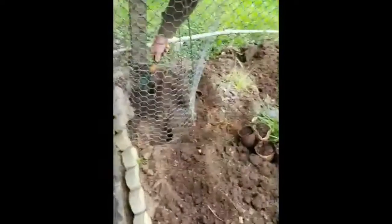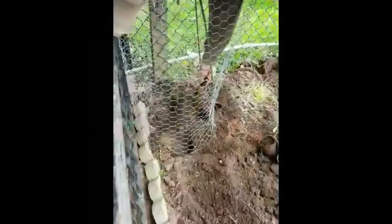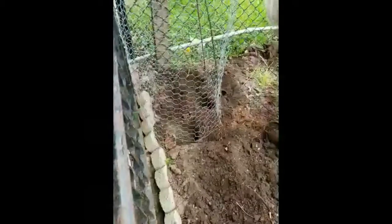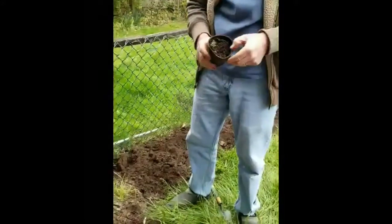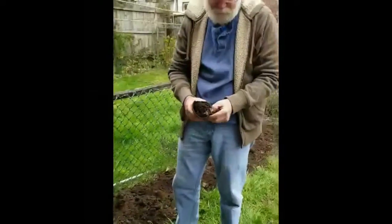And this is what he does — he mounds up the soil and puts some in. Then what will you do after? I'm going to put peas around the edge so that they climb up the cage.